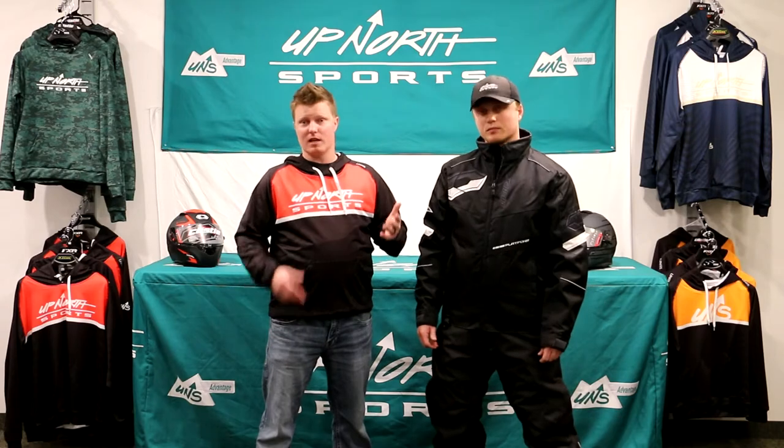This is a great price point — you're going to be able to get both the top and the bottom here for under $300. A lot of times insulated gear or jackets will run almost $300, so this is a great entry-level piece.